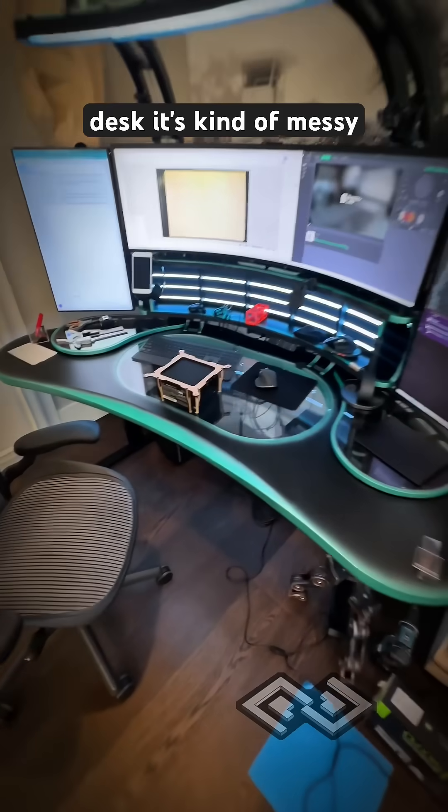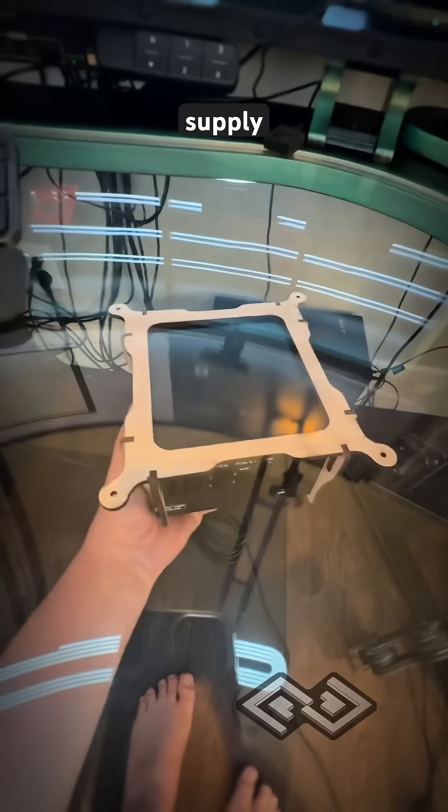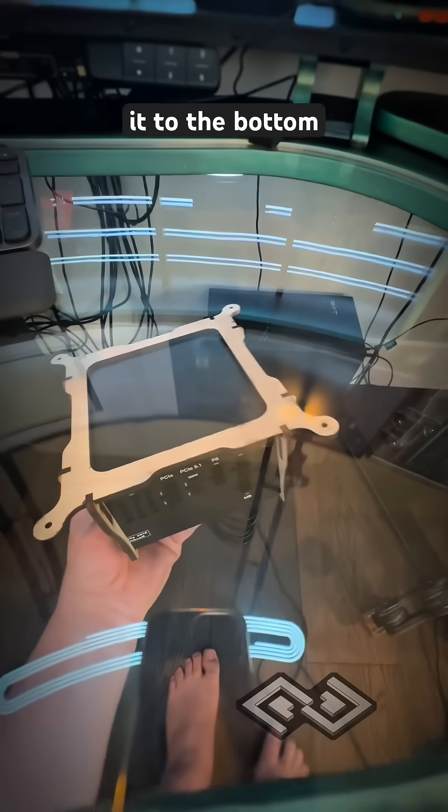So this is our new gamer desk. It's kind of messy right now, but we're going to put a computer underneath here. The power supply is going to go back here somewhere — we need to figure out how to attach it to the bottom.